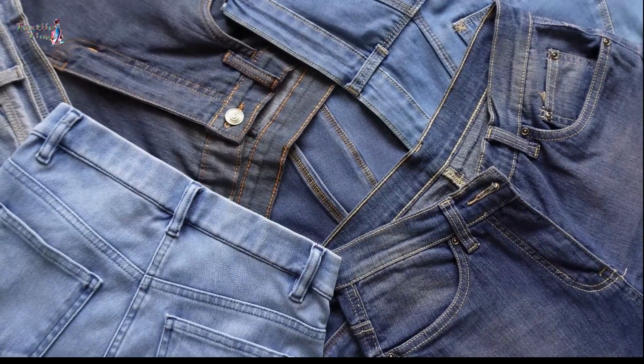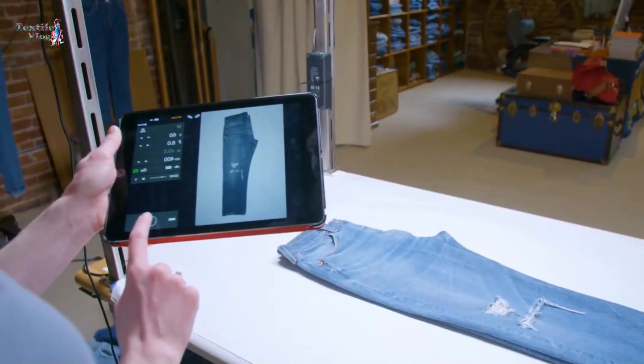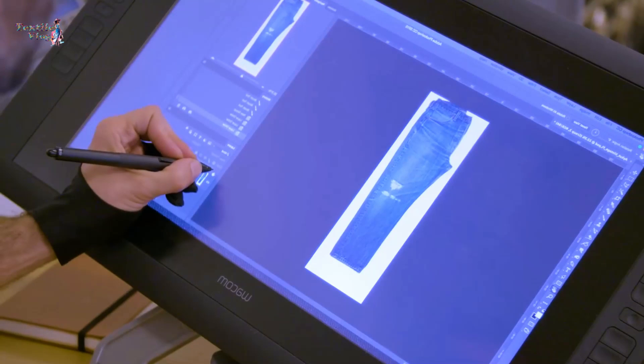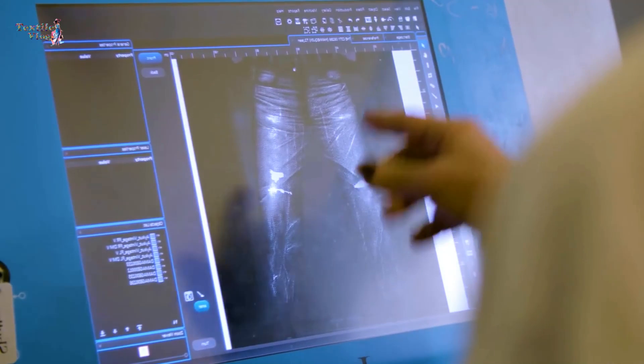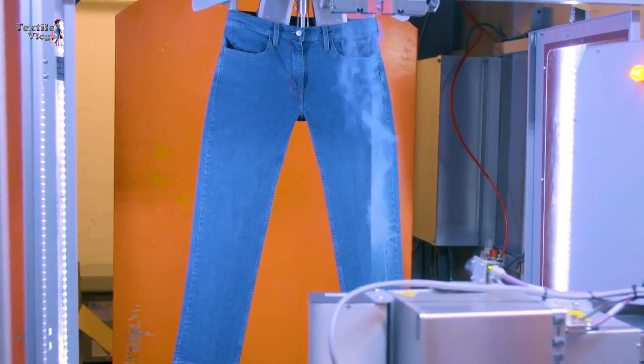You can copy any design through this process. Just photograph any vintage pair of jeans and replicate the design digitally. Program it into the laser using specialized software and see the magic of laser technology.